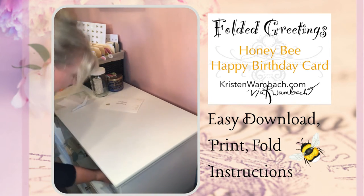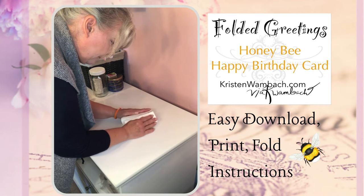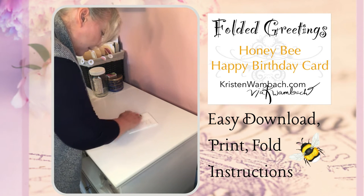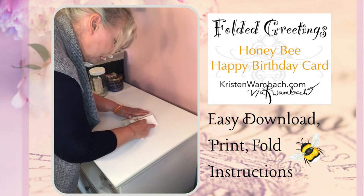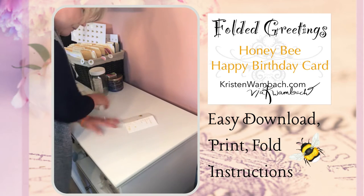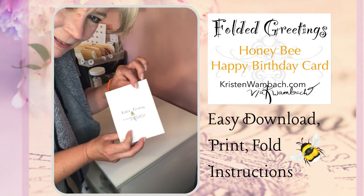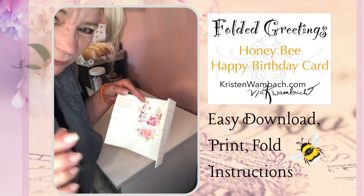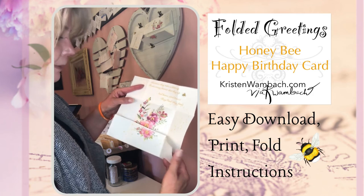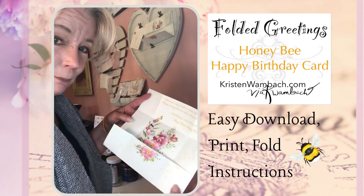I'm going to set aside the paper cutter and show you my folds. I fold it simultaneously so I can manipulate the card to absolutely meet perfectly together. And there you are — isn't that wonderful? Then it opens up. This particular card uses a portion of the lyrics from the movie Mary Poppins — 'A Spoonful of Sugar.'